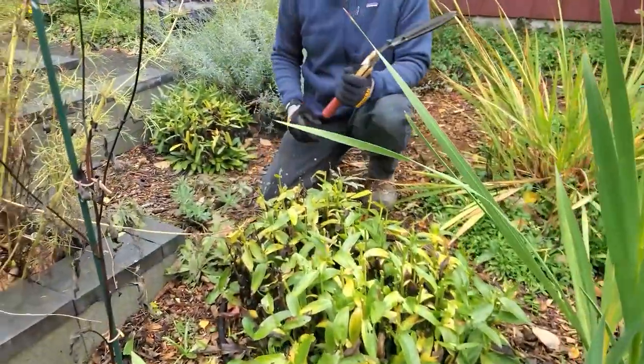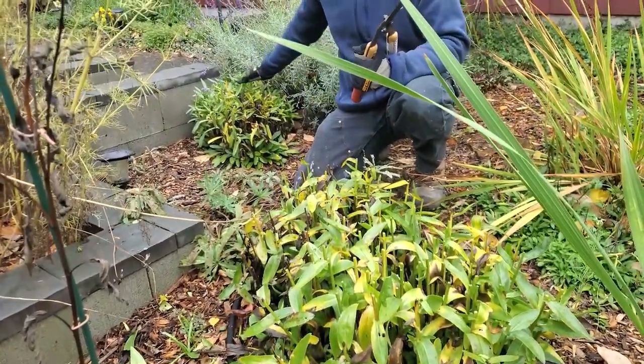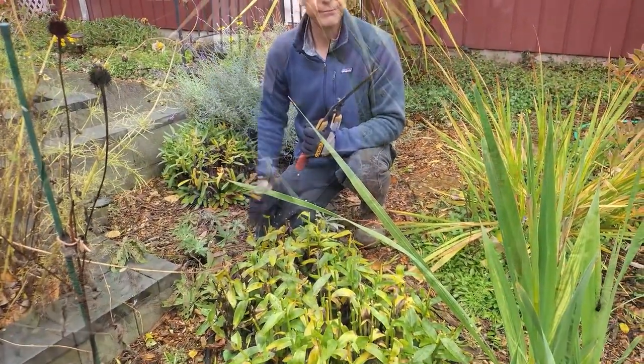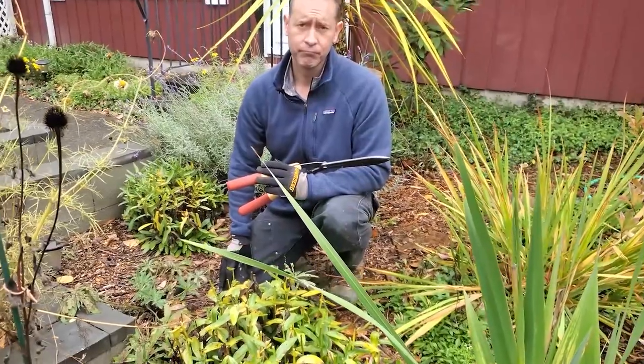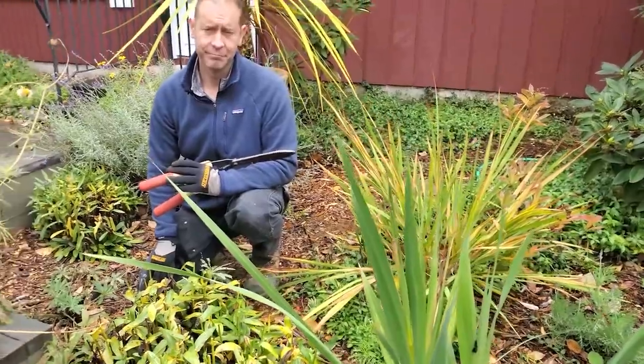Alright, Sean takes care of these last couple — that one's pretty much done. He's gonna give it a really close shave and keep going on the Shastas. While Sean's taking care of that task, we're gonna look around and talk about a couple other things we need to take care of today for fall cleanup.